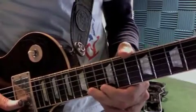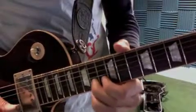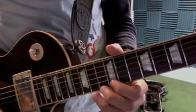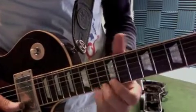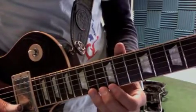We hit the 14th fret of B next with our second finger. The next lick is: so that's 12, 14, bend 14. Now watch how I put my two fingers down at the same time.